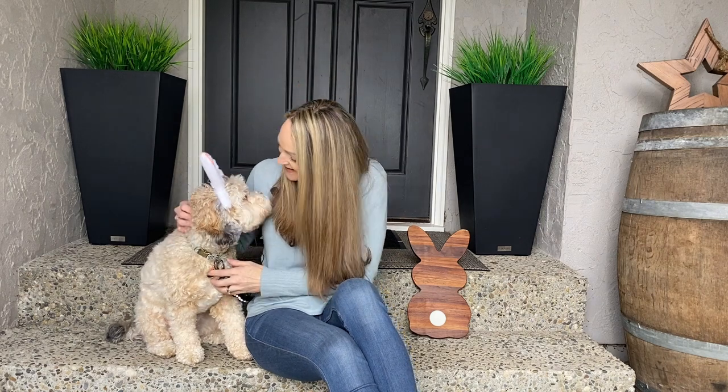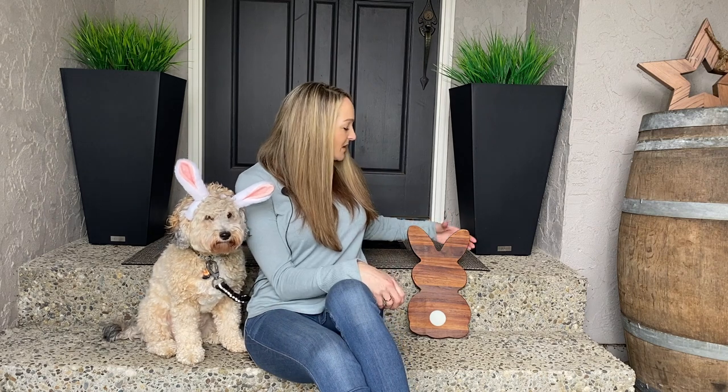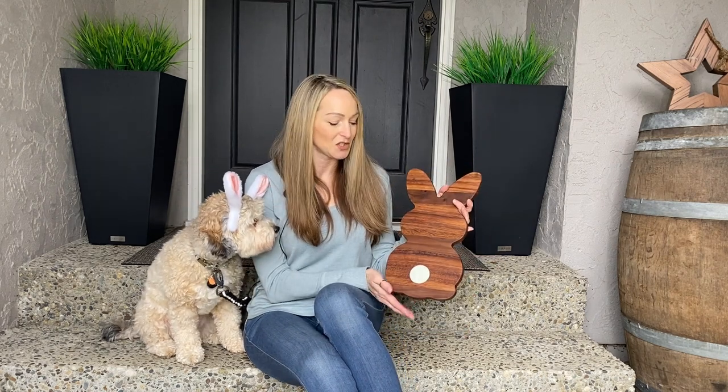Welcome back to my channel. As you can tell, we are getting all ready for Easter around here and I wanted to make a build that I could show you guys — something that you could make that was easy enough that anybody could do it. So what I came up with is this serving tray here shaped like a cute bunny, and it's not really that difficult to make. Let me walk you through the process and show you how you can make something festive that you can take to your Easter gathering.